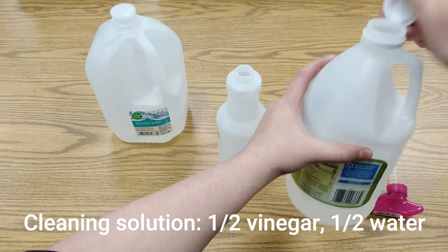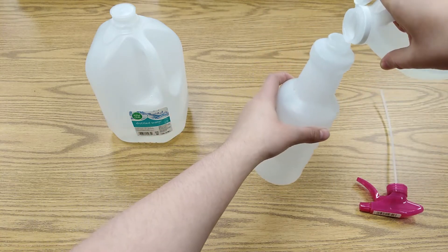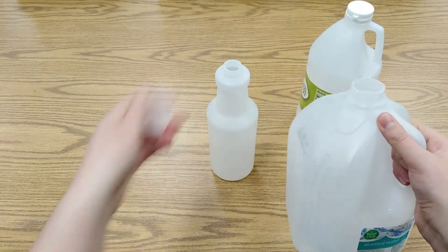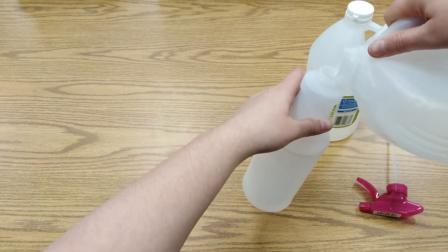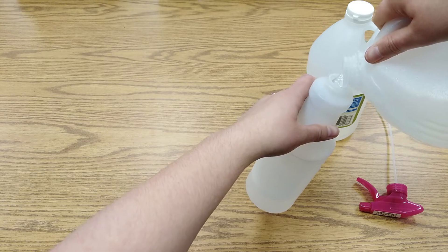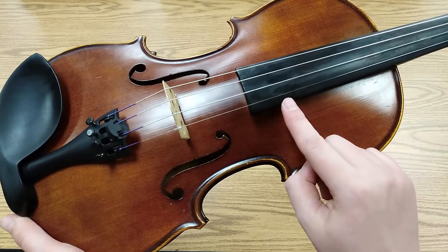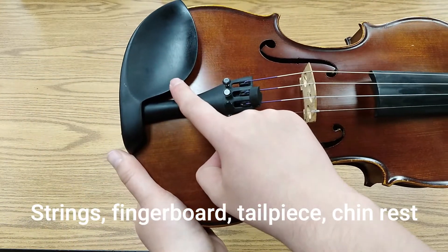Second, you will need to make a cleaning solution. There are a lot of cleaning solutions out there that are definitely more effective than this one, but this is a simple solution you can make from home that will not be too abrasive on your instrument. I like to use equal parts distilled water and vinegar. The vinegar will help eat away the rest of the rosin residue on your strings, but it can also eat away the varnish, so do not get this solution on the wood of your instrument. I like to use the silver-and-black rule: only apply it to things on your instrument that are silver or black — strings, fingerboard, tailpiece, and chin rest.